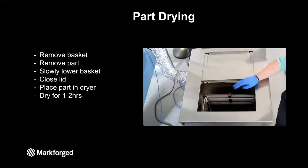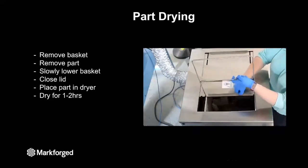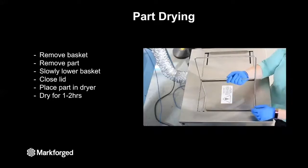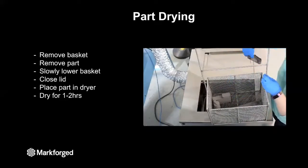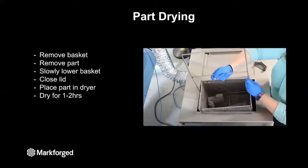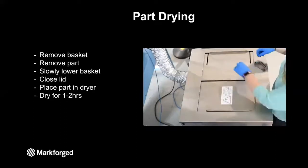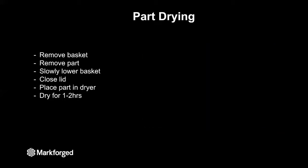After parts have washed, it's time to remove them and let them dry. The process is the same — slowly raise the basket out of the solvent, let it hang and drip dry for about 10 minutes to allow the solvent to condense and go back into the bath. Then remove the basket, place your part on top of the wash station, slowly lower the basket back into the solvent bath, and close the lid. The other side of the washing station is a dryer — just place your part in the dryer and close the lid. Parts will sit in the dryer for about one to two hours to allow the solvent in the part to evaporate before sintering.